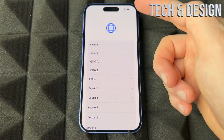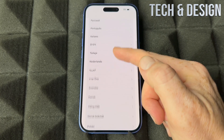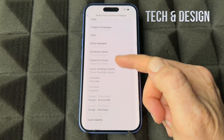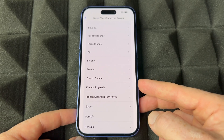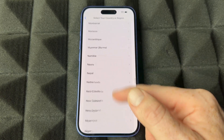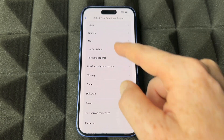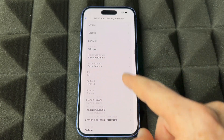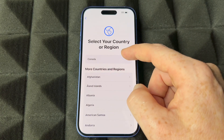Once your iPhone turns on, swipe up from the bottom. Select your language — whichever language you want is right here, all available languages are listed. We're going to go with English. Then select your region; scroll down and you'll see a whole list. You can change this later on, though it might get complicated if you selected the wrong stuff. Scroll all the way up — it usually detects where you're at — then tap your region.